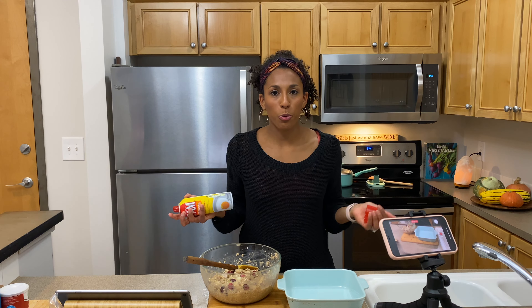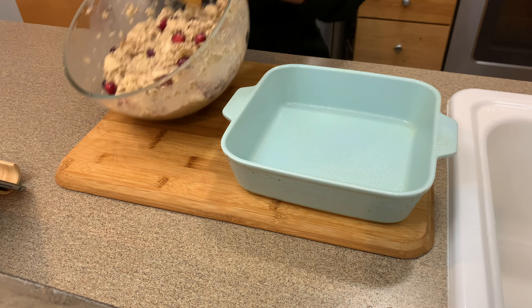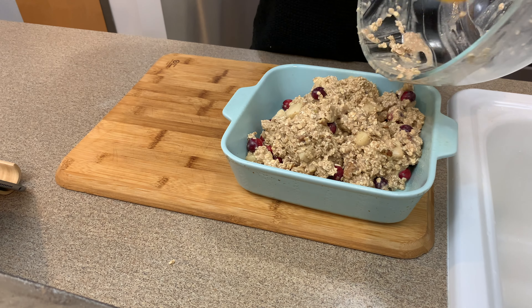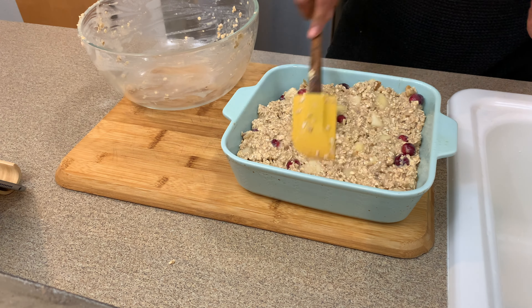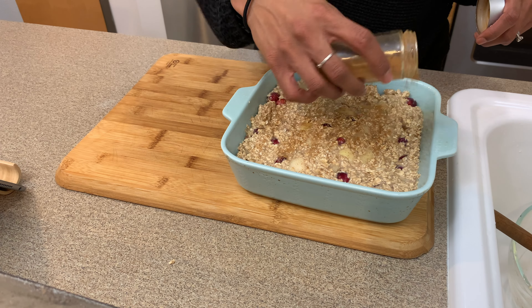Let's spray our baking dish. I'm using an 8x8 baking dish — you could also use a 9x9 and that will work just fine. Add your mixture in and go ahead and smooth it out. I'm going to sprinkle a little bit more cinnamon on top for aesthetic sake, and just because I really love cinnamon.